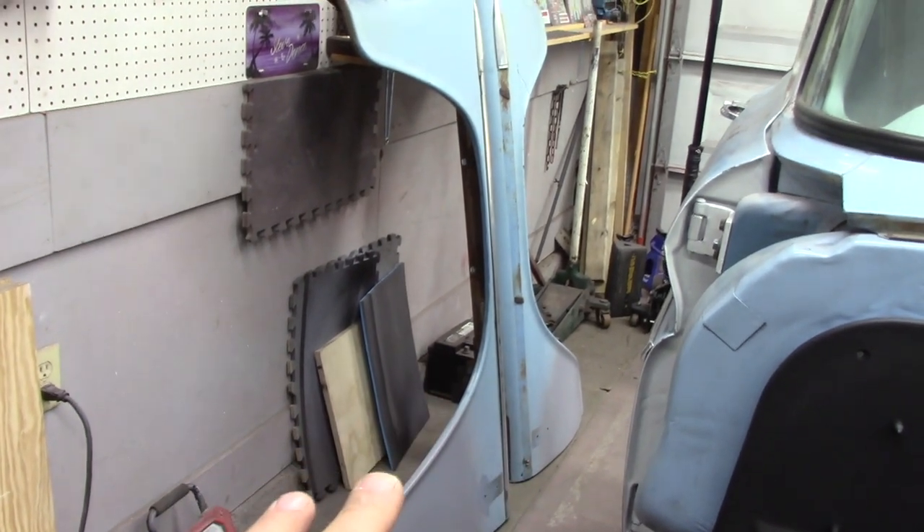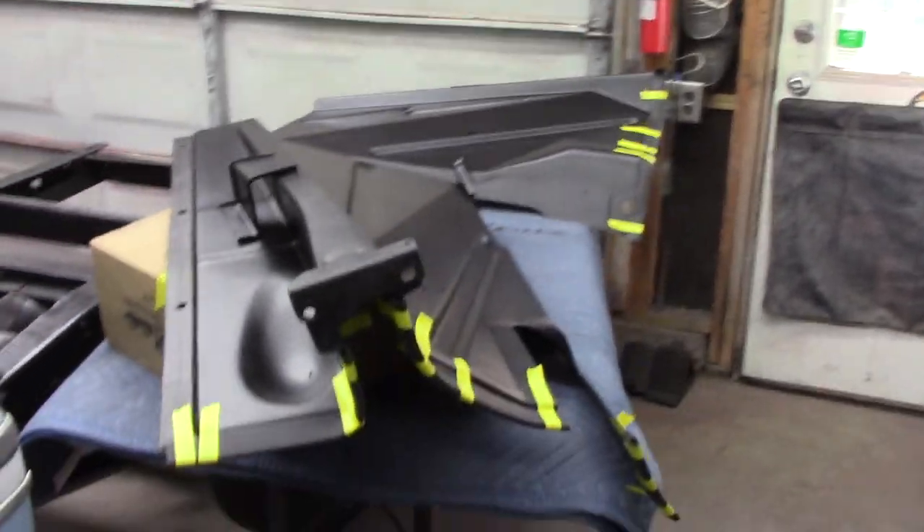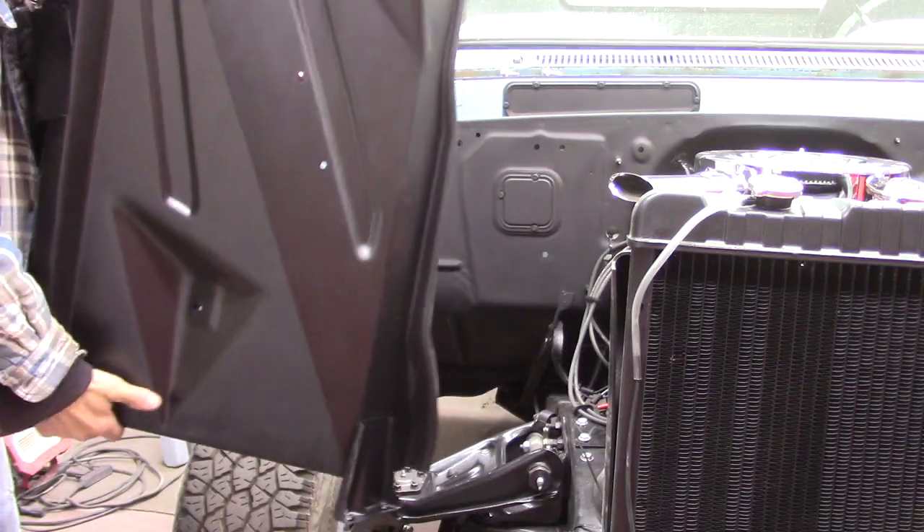Both fenders — body work's done, got them in epoxy, everything's good on that. There's my two inner fenders, ready to go.